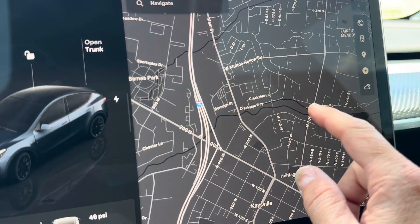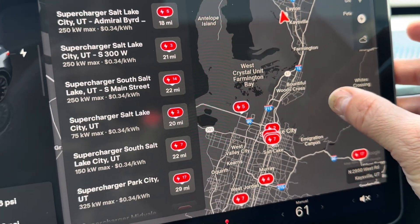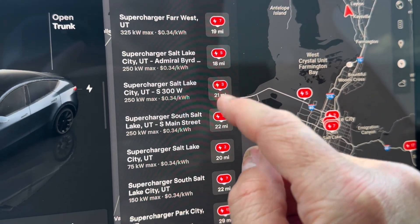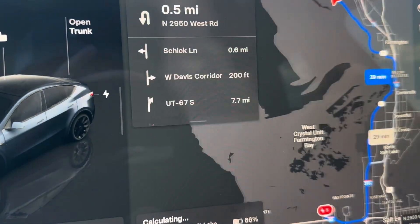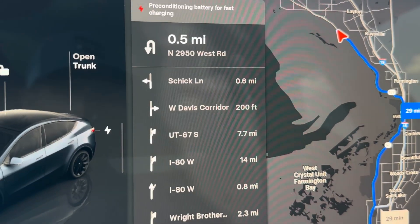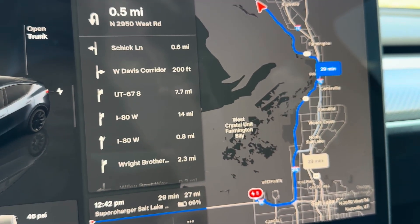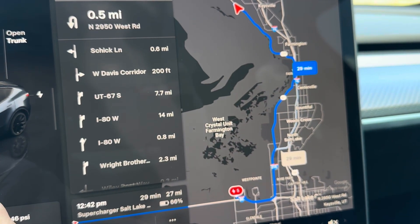On the navigation screen, if you touch the lightning bolt, that's the charging menu. It shows you which superchargers are available, ranked from closest to furthest, along with the price per kilowatt. If I want to go to one and hit the arrow button, it navigates me there. You can see at the top it says 'preconditioning battery for fast charging.' This one is about 29 minutes away, so it'll precondition the battery the whole way there, heating it to optimal temperature so I can charge at maximum speeds.